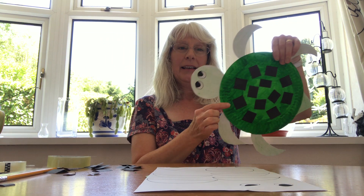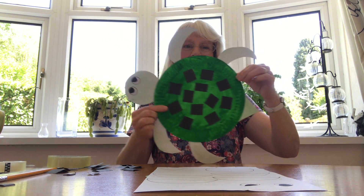Hello everybody, welcome to Solihull Libraries Make and Create. For the activity today we're going to be making a turtle. There he is, swimming along.